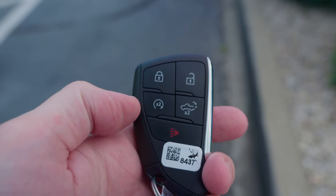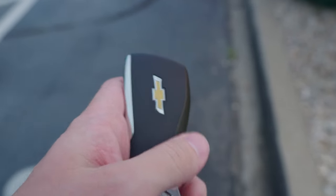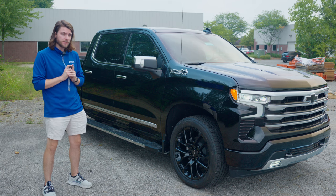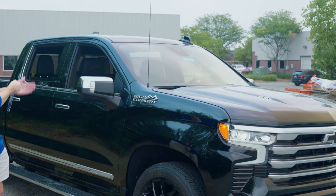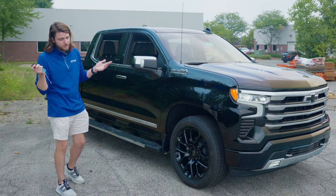Our first feature is here on the key fob. This has a ton of awesome functionality — you can lock, unlock, remote start, turn on your hazards, all that kind of stuff — but it's got a couple hidden features up its sleeve as well. First and foremost, you can press and hold the unlock button and drop all of your windows. Just like that, nice and simple. Unfortunately you can't put them back up for safety reasons, but that's a topic for another day.